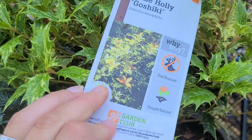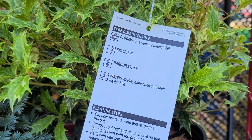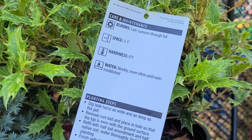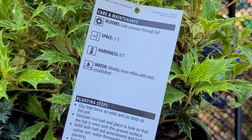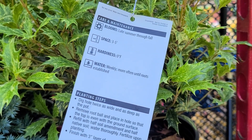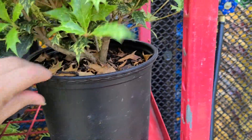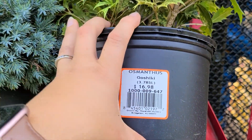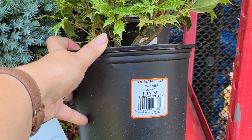So this is the False Holly Goshiki. It says it blooms summer through fall — I'm guessing the bloom is very insignificant, like a little white button, similar to what happens with hollies and boxwoods. It needs three to five feet of space, is hardy to zero degrees, and requires weekly watering, more often until roots are established. This appears to be just about a one-gallon container at $16.98.